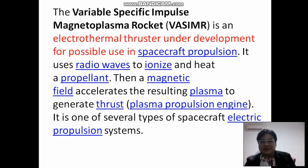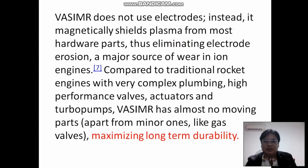It doesn't use electrolytes. Instead it magnetically shields plasma from most hardware parts, thus avoiding electrolyte erosion. In ion engines there might be electrolyte erosion because they are all electronics, but this engine is very durable.